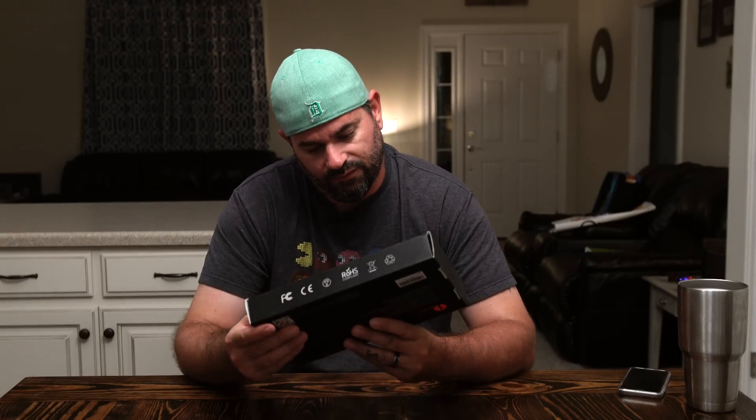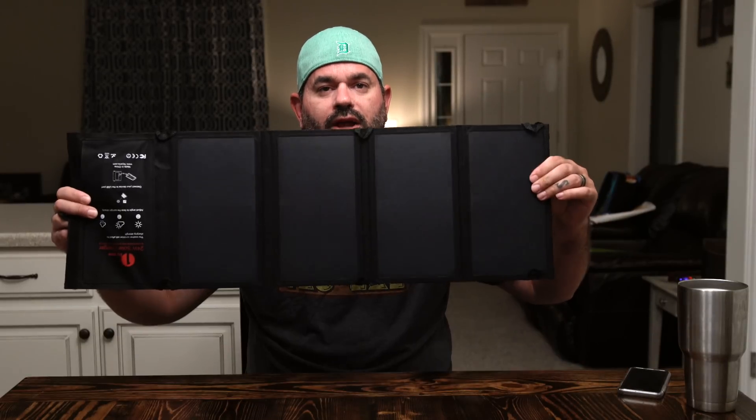It looks like it folds out quite a bit. Let's get into the box and see what we have. Some silica gel, some instructions, and a micro USB cable. And here's our solar charger — you have one, two, three, four solar panels.